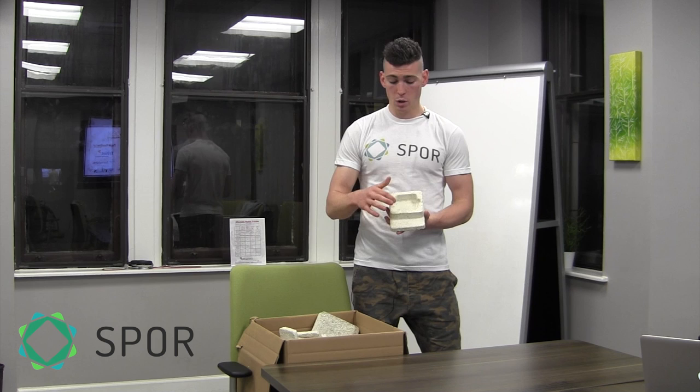Once you have that big block, you can essentially shape it into anything you'd like. This cavity here is where your SPORE product is going to go when we deliver it in early 2015. We're really excited to offer you an alternative to plastic packaging, but more importantly, to help you spice up your compost.